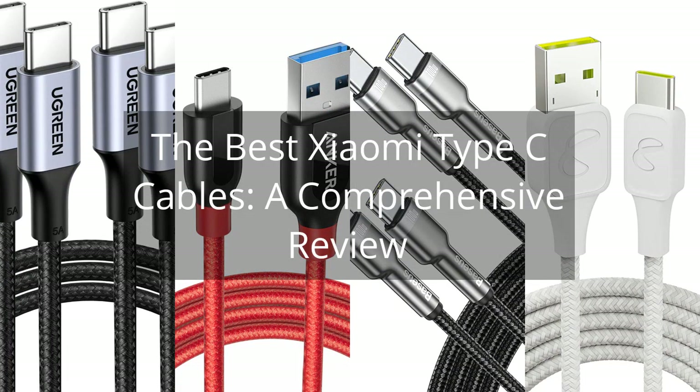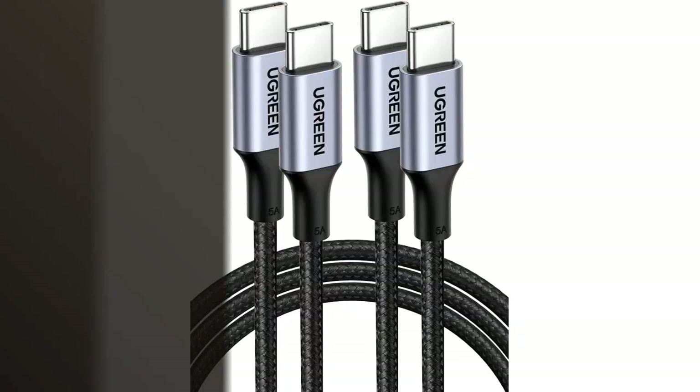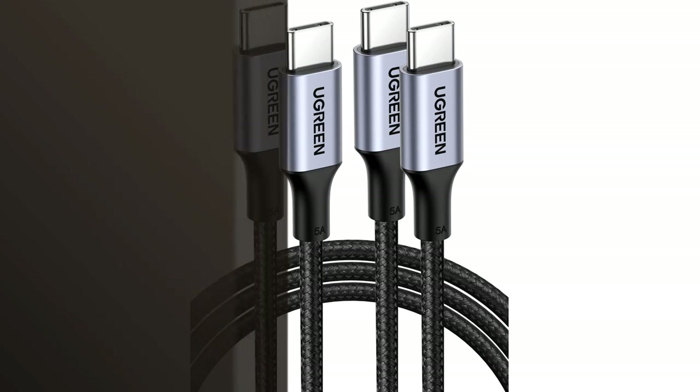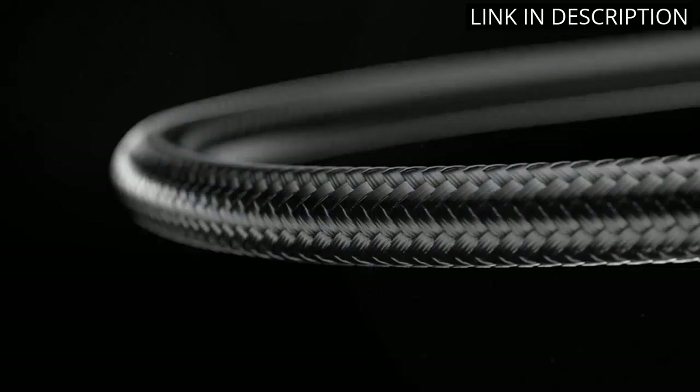The Best Xiaomi Type-C Cables: a Comprehensive Review. I recently purchased the Ugreen USB-C to USB-C Cable 100W 2-Pack Type-C Charging Cable, and I'm very pleased with it.